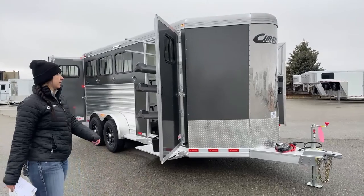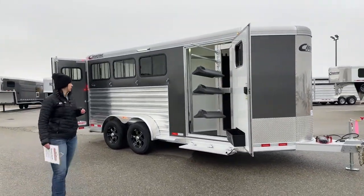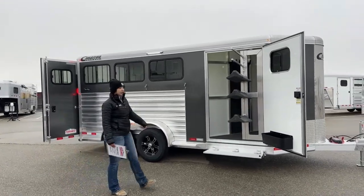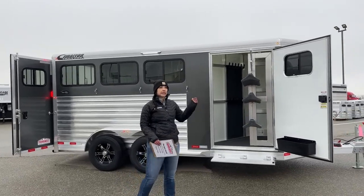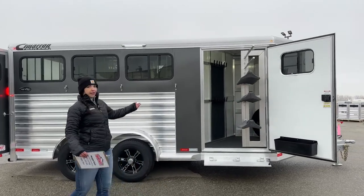Exterior color is going to be a charcoal metallic. Right now it's pretty gloomy out so it looks pretty dark, but with sunnier days it gets a little more gray-looking. It does tend to change color — it's actually pretty neat how the exterior light makes the color look different.